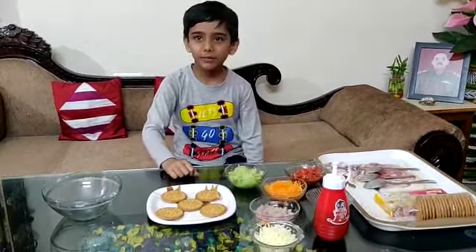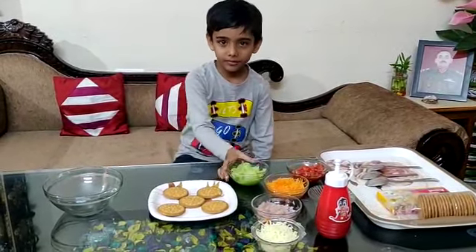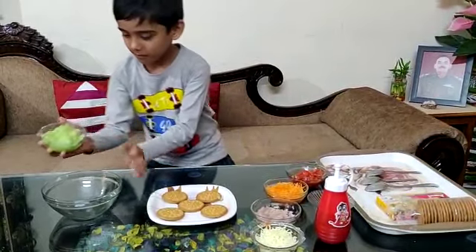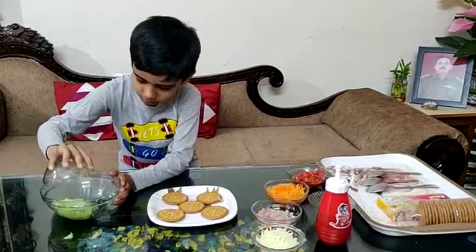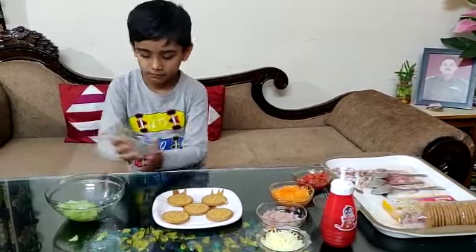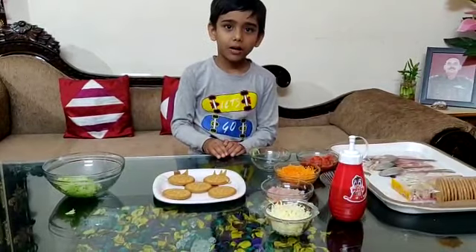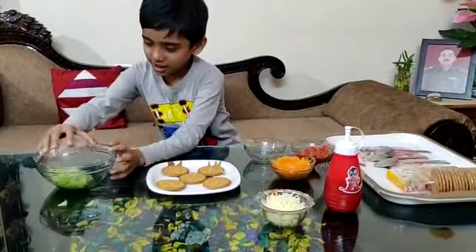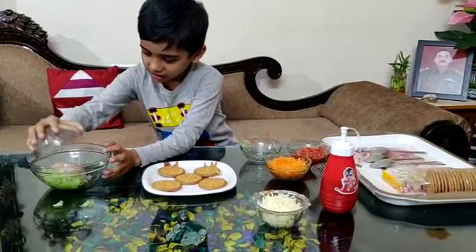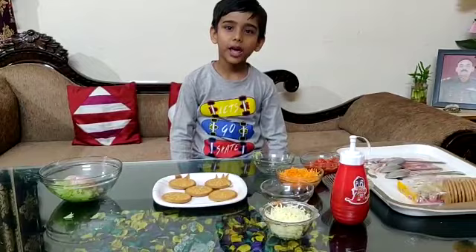First, we will add cucumber in a bowl. After, we add onion. Now, we will add carrot.